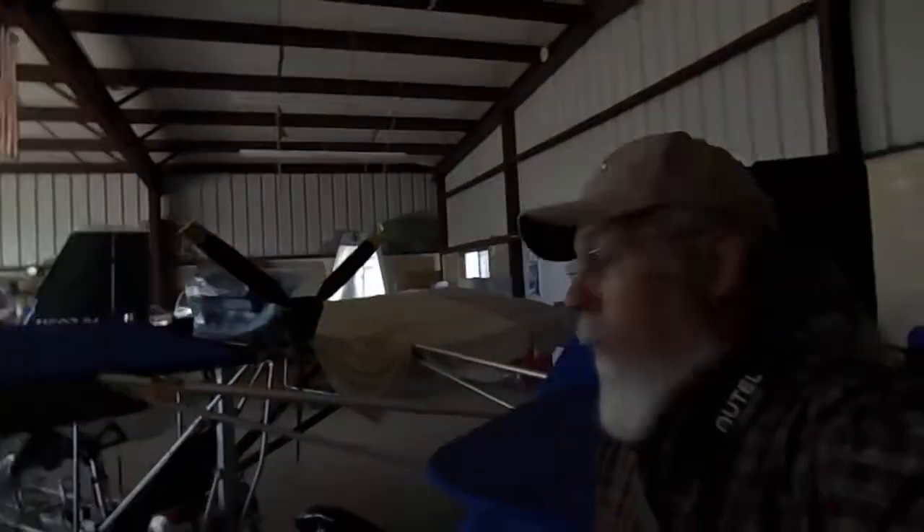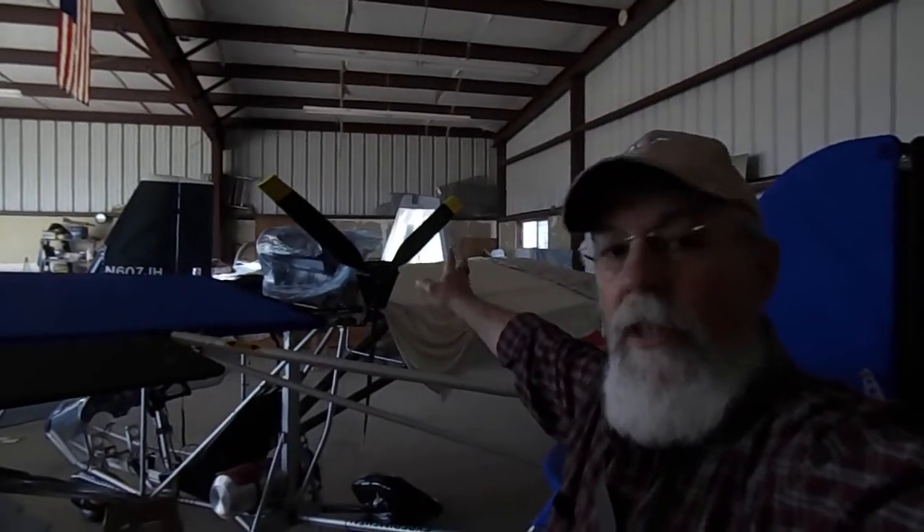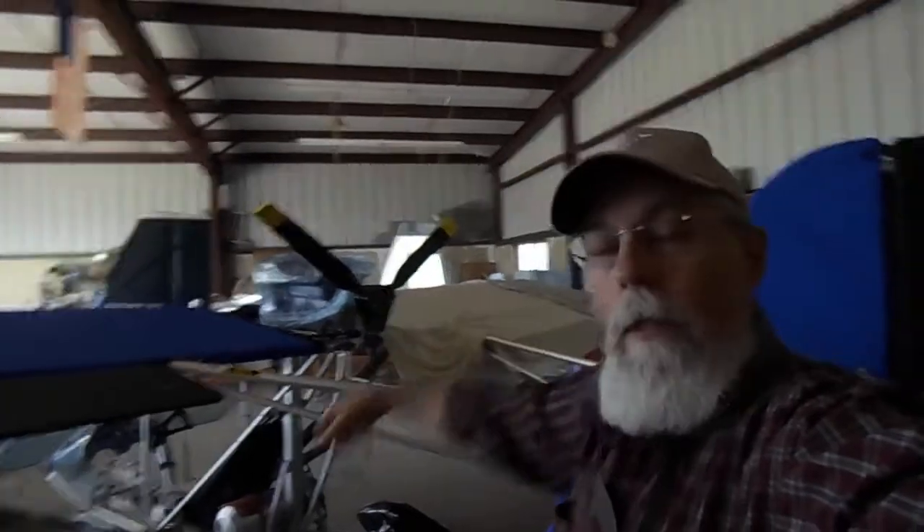Hi everybody. I have the prop on temporarily just to get an idea of what it's going to look like. I have the tips painted yellow, so those are going to look good once this thing's rotating.